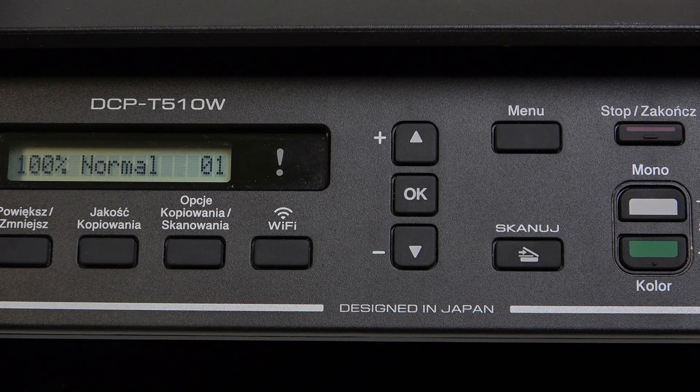Hello everybody, welcome back to Hard Reset Info channel. In today's video, I'll show you how you can easily check and manage your print settings on the Brother DCP T510W.